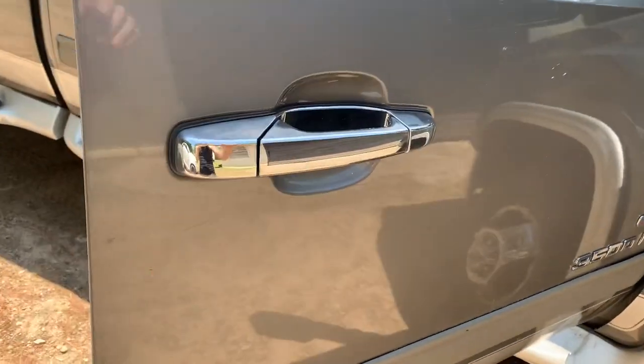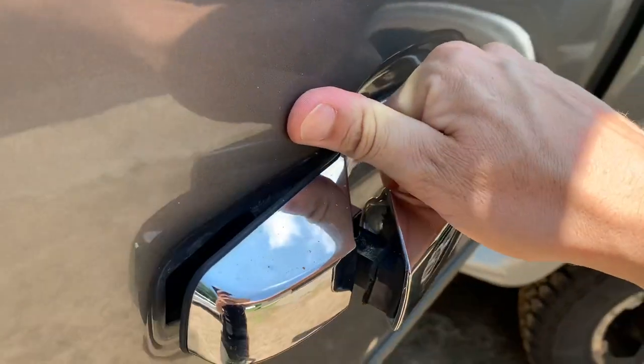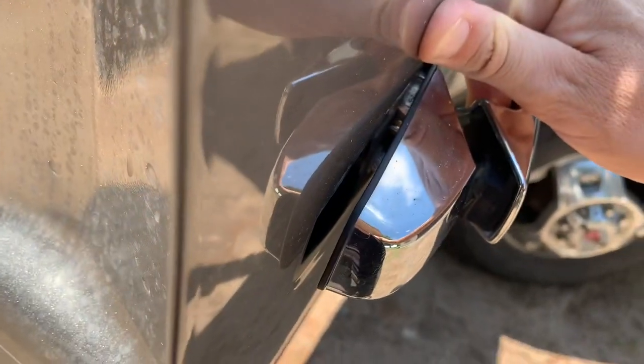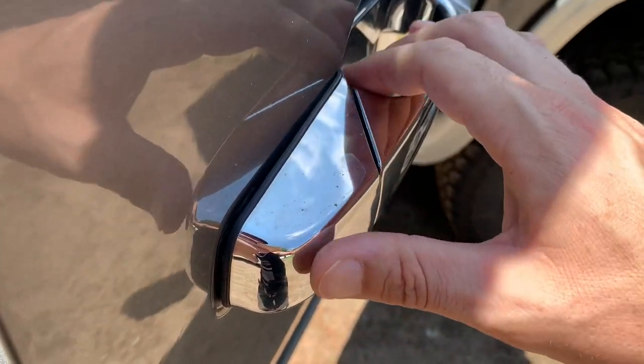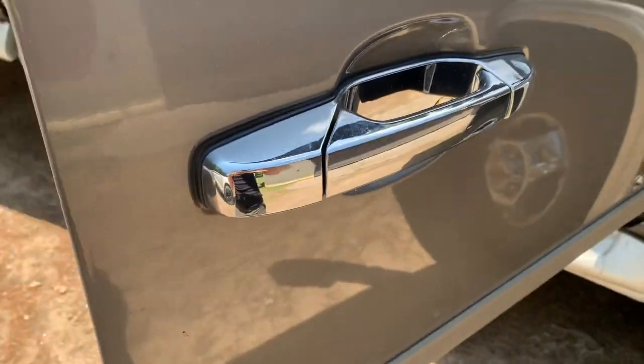So the customer states that the door handle is loose, and yes, it sure is. That could be either broken on this side, or the bolt could be loose. We'll have to get in there and see what it's all about.